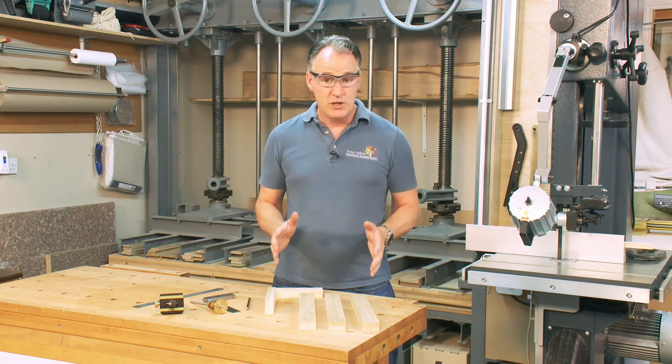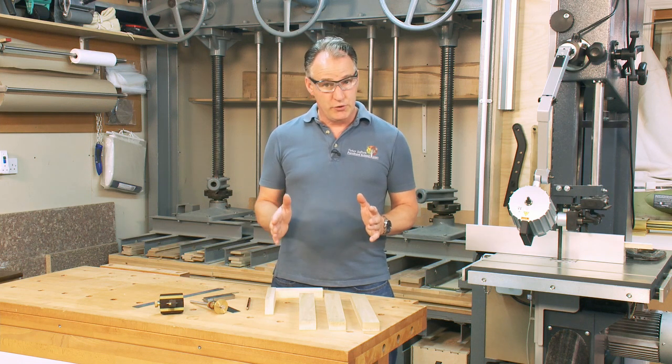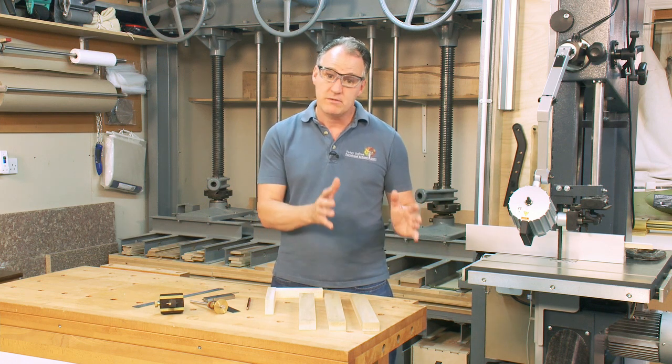The band saw can be a really good machine for cutting joints. We do cut a lot of joints by hand in the workshop, but we also use a variety of machines for cutting joints when it's the appropriate joint for that machine.